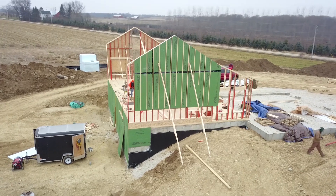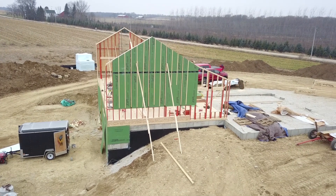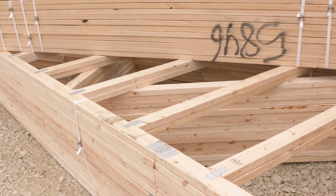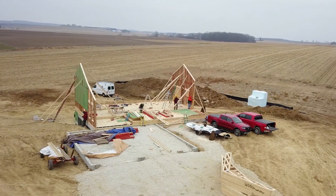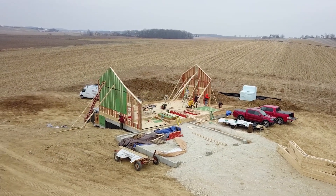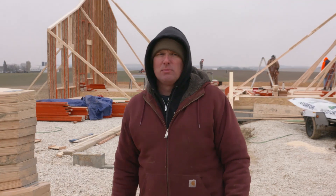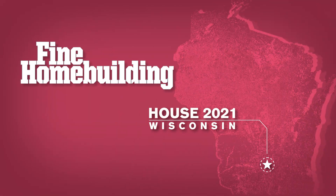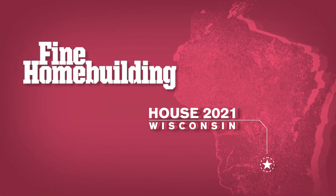We have our gable end walls up, which represents a big portion of the exterior wall framing. While we were doing that today, we got our delivery of the trusses, and you can see from the parallel cord cathedral ceiling trusses how they match the 7/12 pitch profile of the top of the gables. These trusses are going to sit inboard of the gable walls, which will help with those air sealing details. We'll catch up with you next time on Fine Home Building House, Wisconsin.